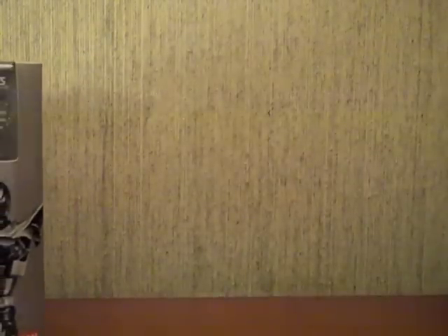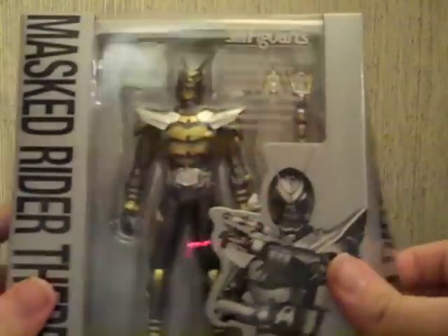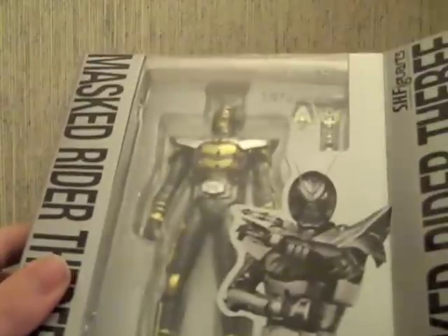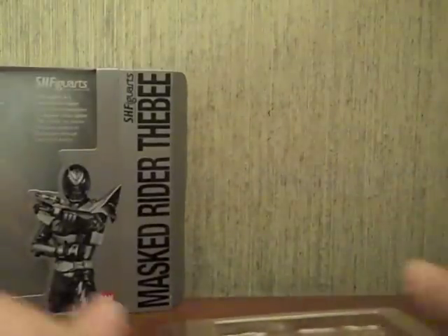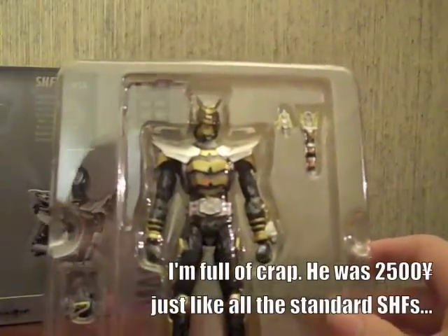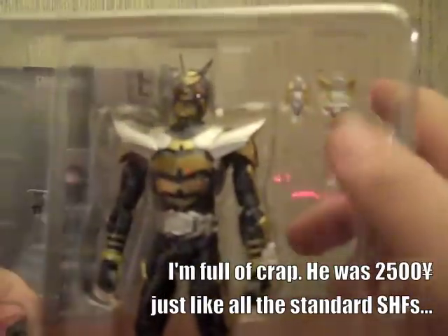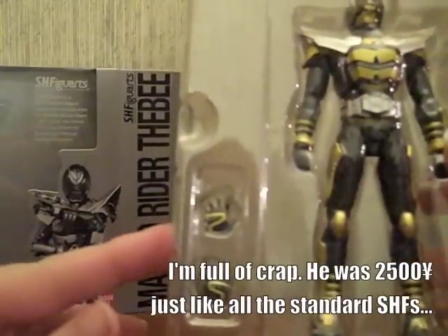Let's go ahead and start with TheBee. He's one of my favorite riders because he reminds me of Bumblebee and his suit design is just really badass. Nothing extra in the package here, just the normal paper. Not that much comes with him considering he was a slight bit more than normal FiguArts. You get TheBee with a closed Bee Sector, a full open Bee Sector, and just two alternate hands.